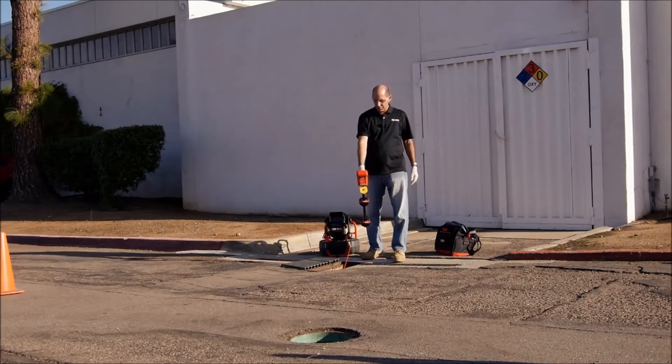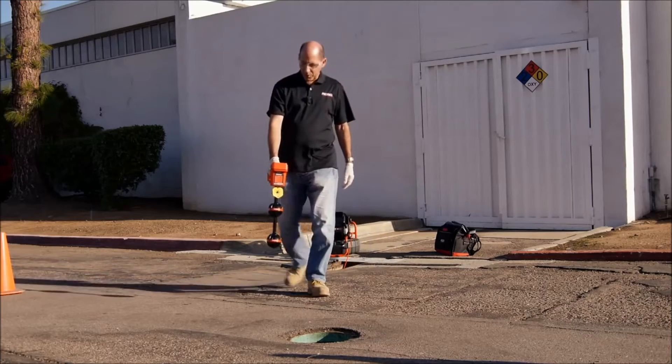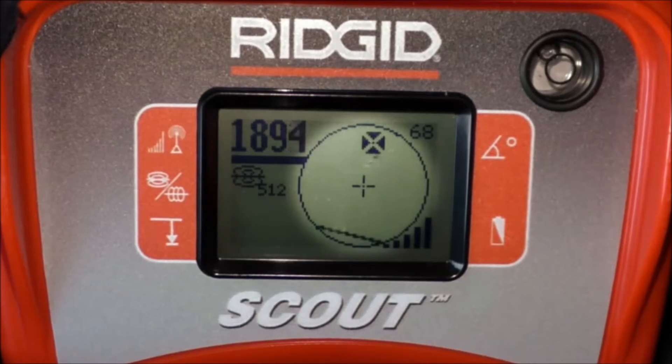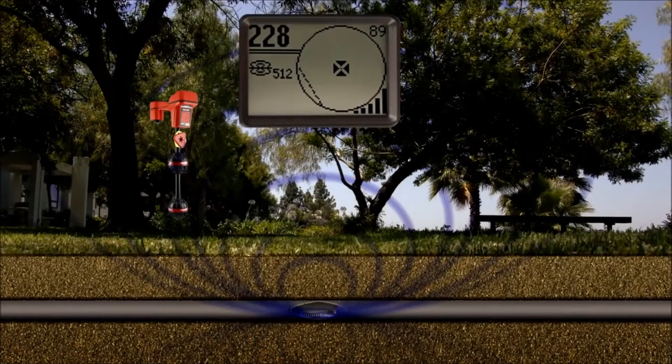We'll lower the receiver and walk toward the sonde. As we approach, icons will appear on Scout's display. These icons represent the position of targets we can use to map the sonde's location. There are two types of targets: poles, which occur at each end of the sonde, and the equator, a plane that crosses over the center of the sonde.